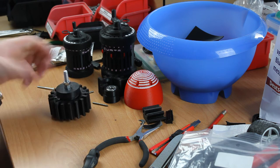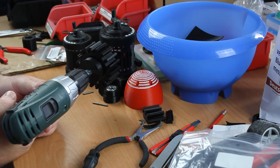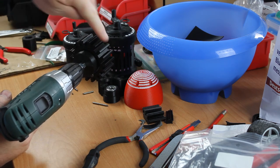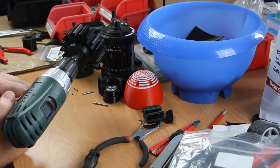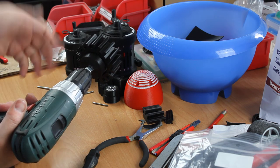Let's test it. So this entire contraption should spin clockwise. In this direction it spins freely, and the other way it should brake. And you can hear it — as soon as I release the throttle, you can hear it brake.